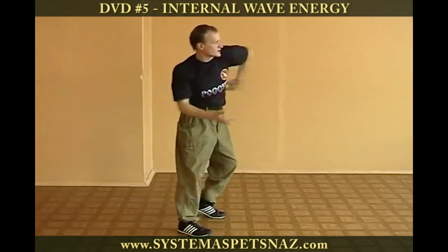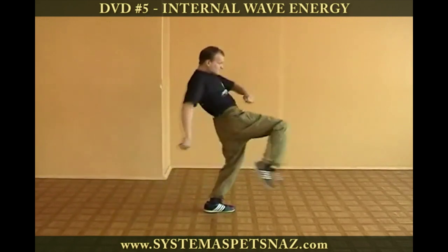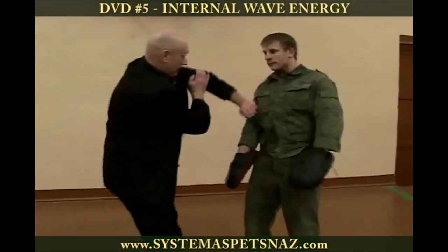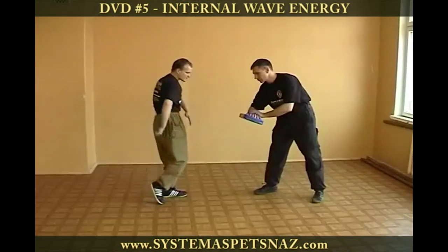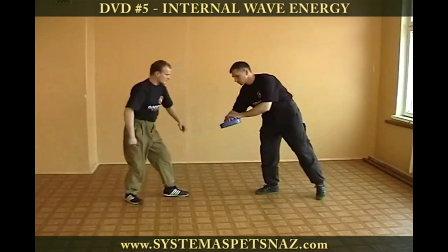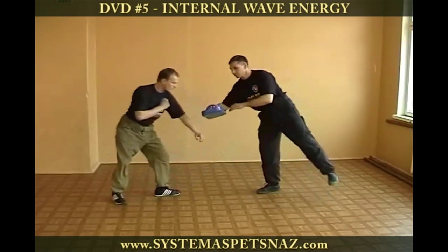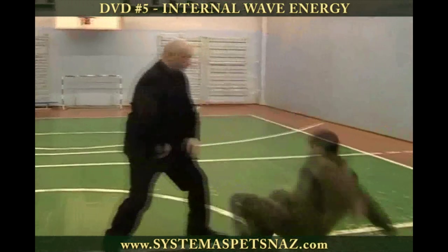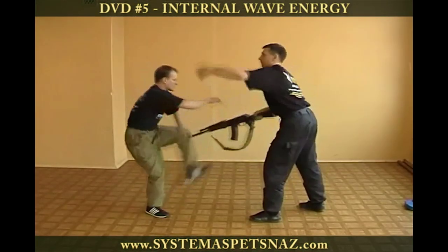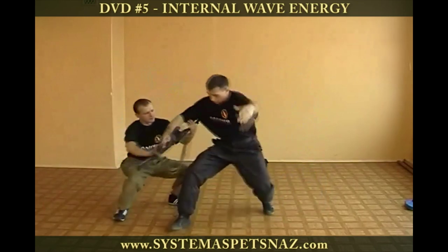These strikes have a highly penetrating nature. The harshness of a strike is achieved not through flexing the body, which is common in many martial arts, but through the release of energy and rotation at the point of contact. The wave principle also works to disarm an opponent or escape from grabs and chokes.